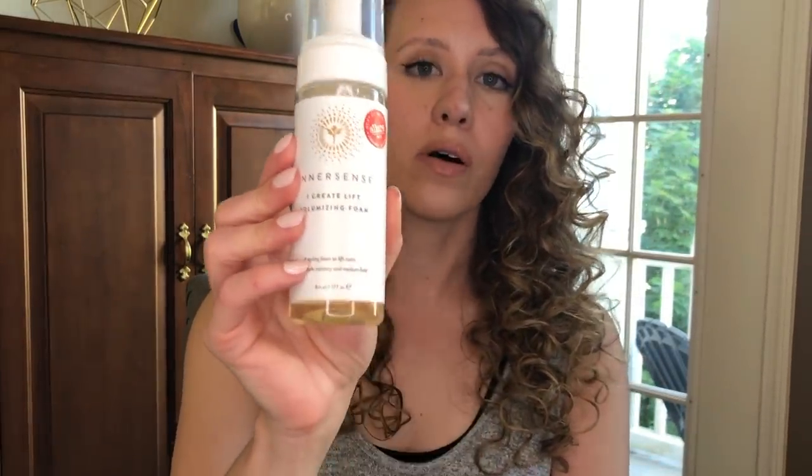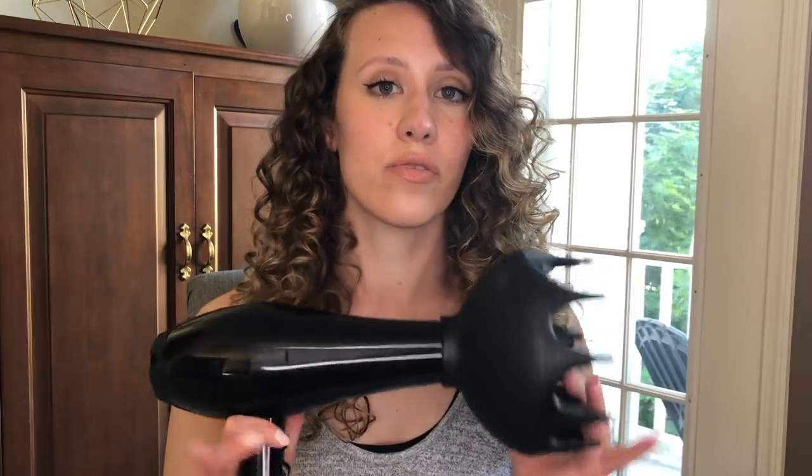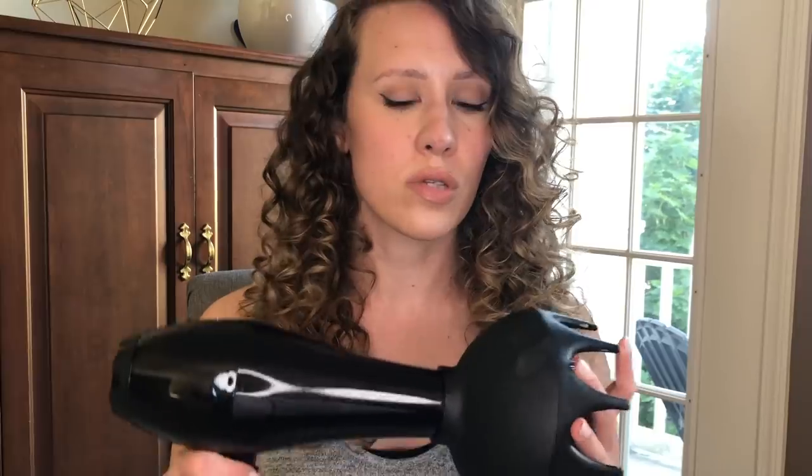Anything will do. The two things you don't absolutely have to have, but I used and think help: the first one is some type of foam — this is the Inner Sense I Create Lift, and you can also use a mousse, either or. Last but not least, a diffuser. I've done this several times without diffusing and it air dries and I still get amazing results, so either way is fine. I find that when I diffuse, I get a lot more volume, and I do it whenever I have time.